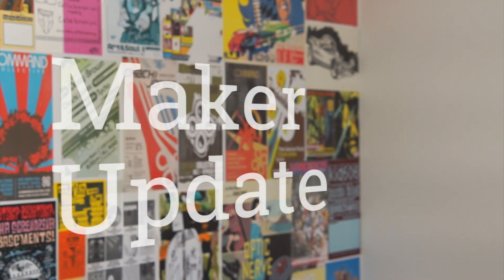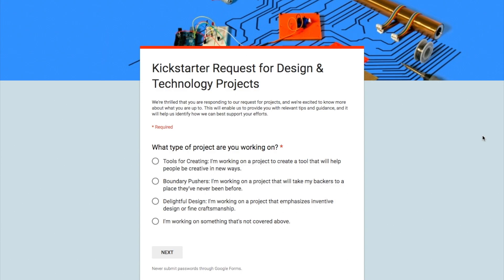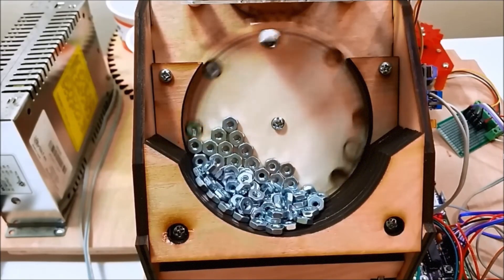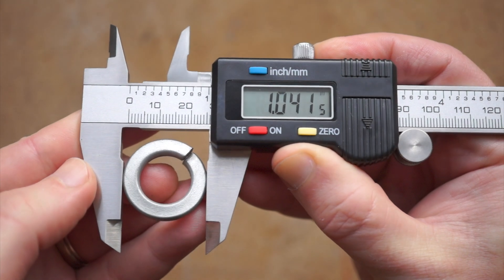This week on Maker Update: an autonomous beach roving art bot, Kickstarter wants your ideas, a project that makes kits for other projects, GUIs for Raspberry Pi, stipple ceramics, and I'll show you why digital calipers are cool. It's Wednesday, April 26th, I'm Donald Bell, and welcome to another Maker Update.